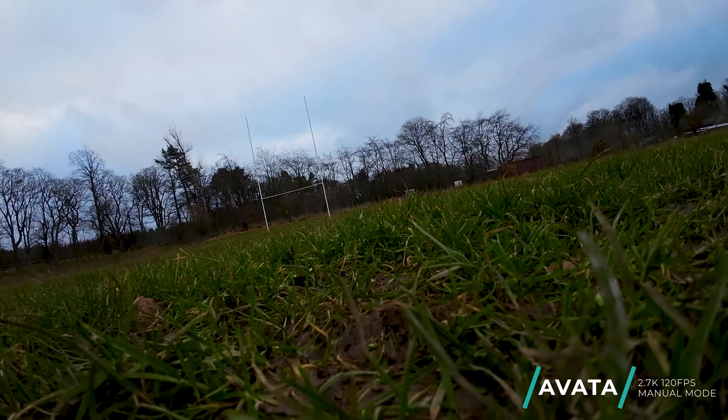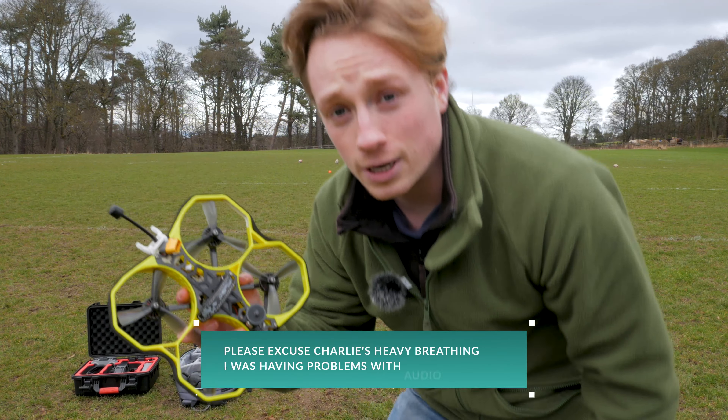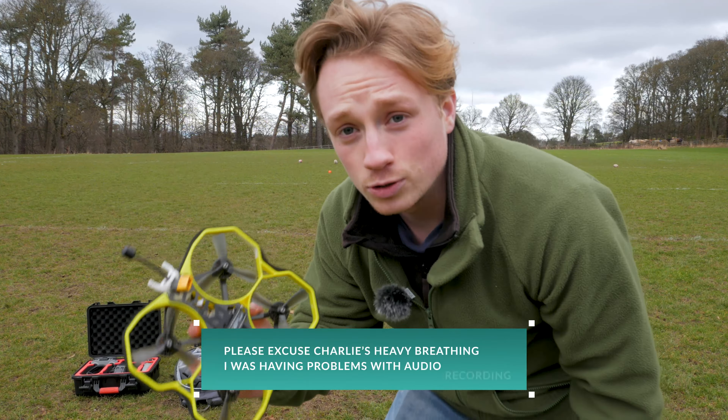So it was a mix of dodgy flying and dodgy kicking. You can't expect me to kick it right every time, and you can't expect me to fly right every time. The best shot was right at the end and unfortunately it just hit the post. We'll try the two other drones and see if we can get anything better.